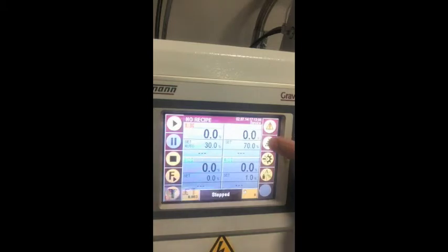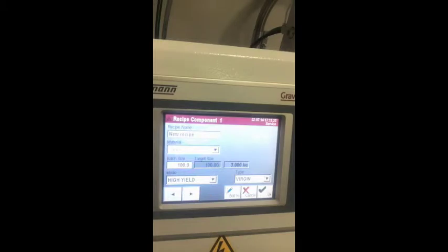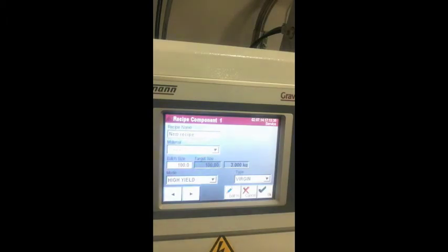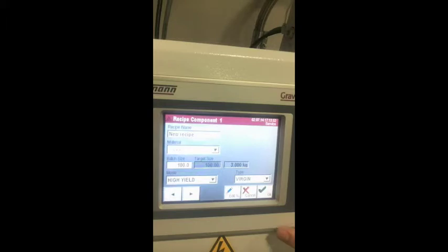Next I'm going to cover the recipe management section. In this tab a new recipe can be created, and an existing recipe can be edited or deleted. The used recipes and materials are stored in a database and can be edited here. To create a new recipe, enter a recipe name, the materials to be used, the batch size as a percentage, and if throughput is given, the target size in kilograms and percent. The mode decides the dosing procedure — there are three kinds: standard, high yield, and high accuracy. If regrind is selected, a further window appears; if the level sensor finds no regrind material available, it is replaced with virgin material. The second box specifies the number of batches to be carried out with the new recipe; if this quantity runs out, it falls back to its original recipe.